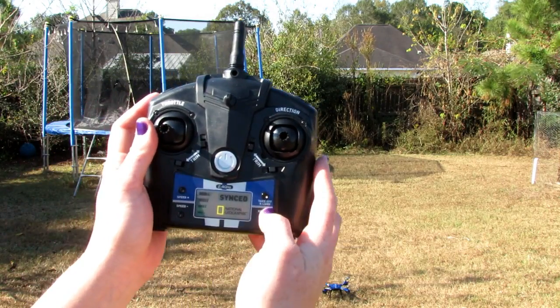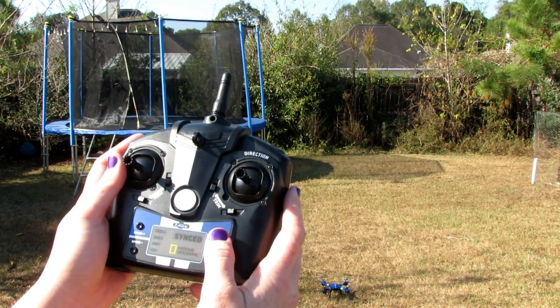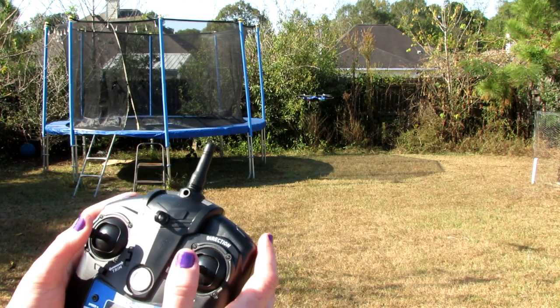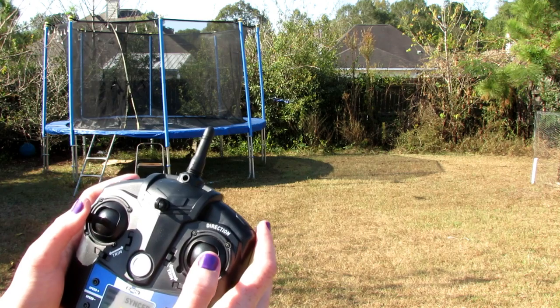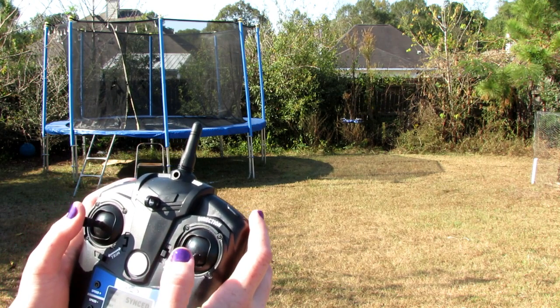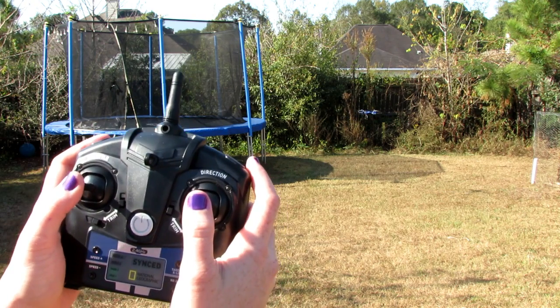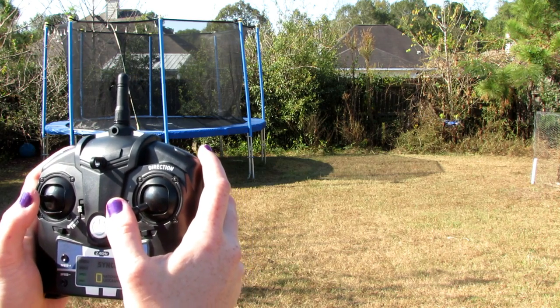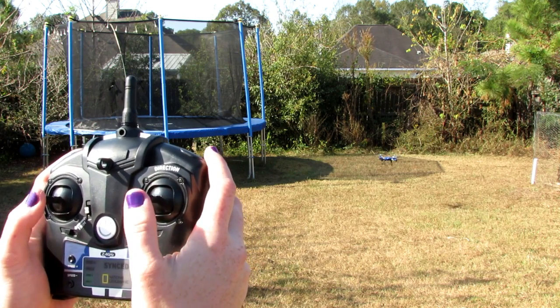You literally just hit the take off and land button to have it go. It has a set altitude, so if you throttle up it'll go up, and if you throttle down it'll stay at that level.